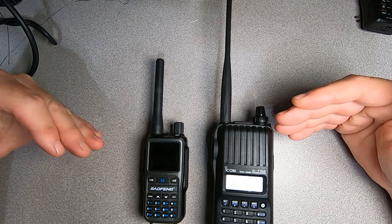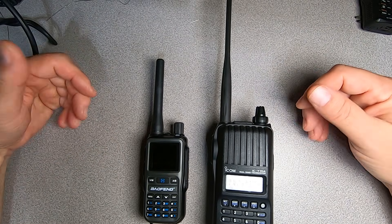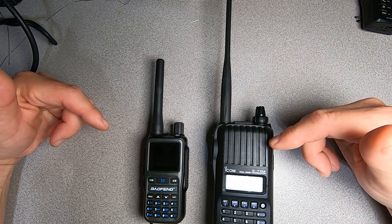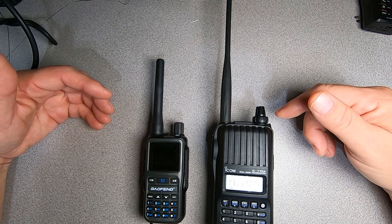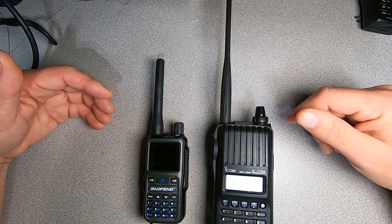For comparison purposes, considering that the Mini displays equivalent full-size radio characteristics according to the marketing specifications, the radio I selected to test the real-world performance metrics of the Baofeng Mini against is another vanilla FM VHF/UHF dual-band portable — the ICOM ICT-70A. This is going to be fun.